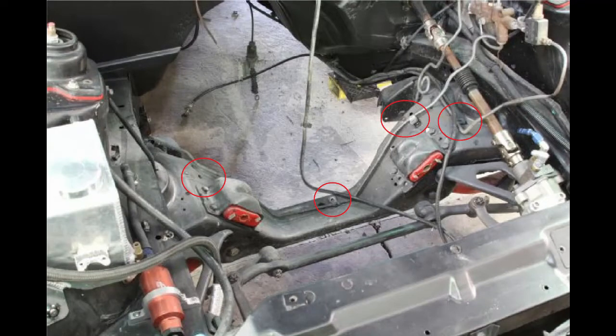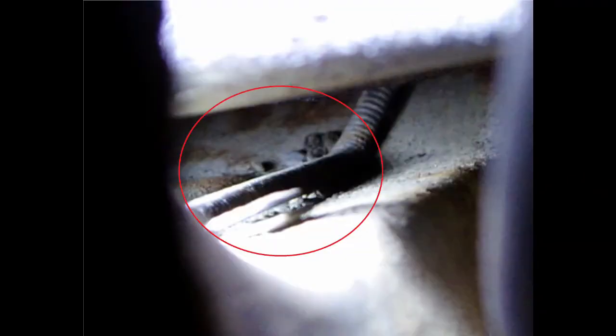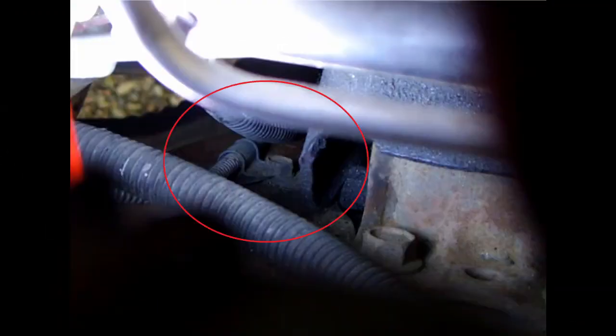There are four bolts that hold the front brake lines in place. In order to drop the front crossmember, these bolts will need to be removed. I took a few pictures to show you guys where they're located.